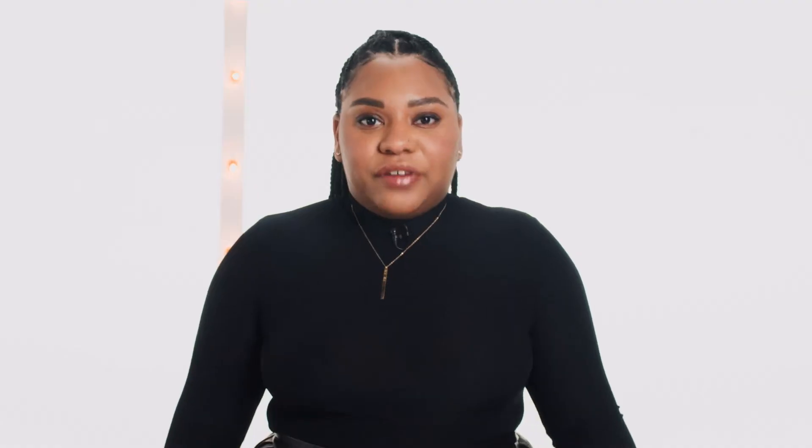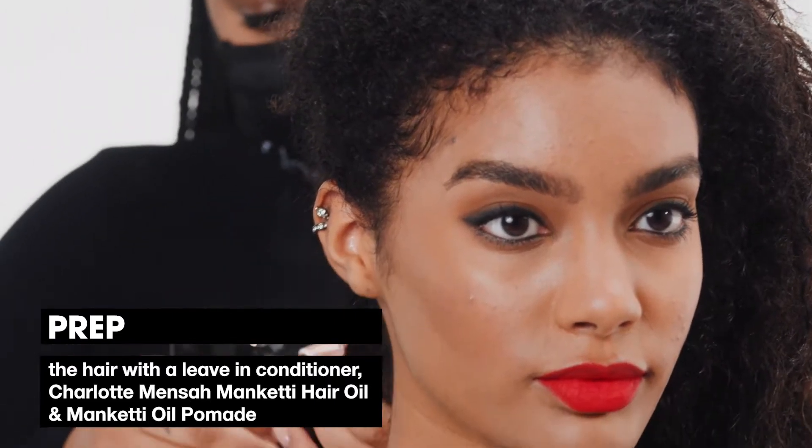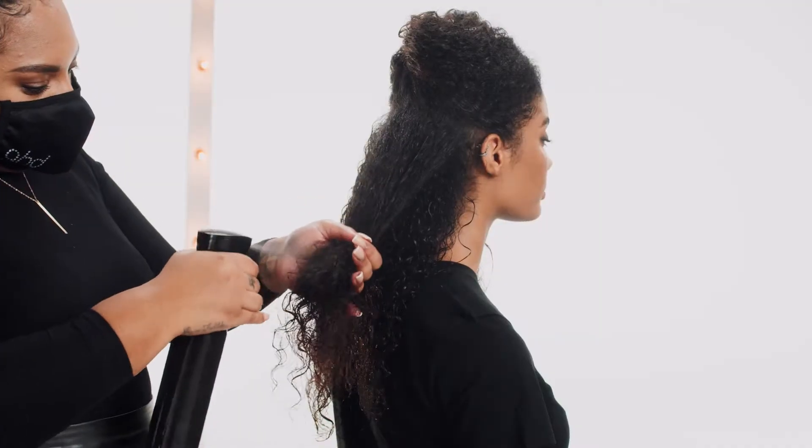Firstly, the most important step is how you prep your hair. For all of my curly head clients, I recommend the LOC method: leave-in conditioner, oil and a cream. You can either use a leave-in conditioner to hydrate your hair and finger comb it through, or you can put a bit of your favourite conditioner into a water bottle and spray it down.